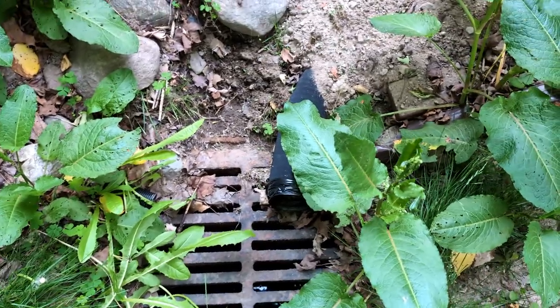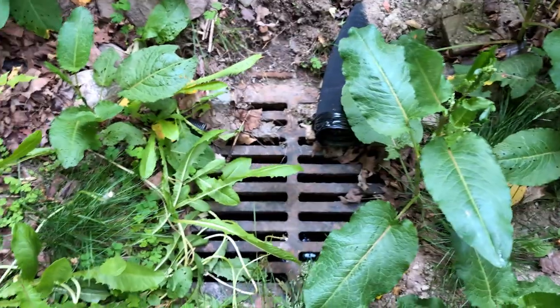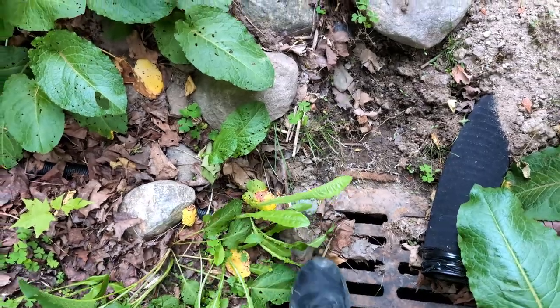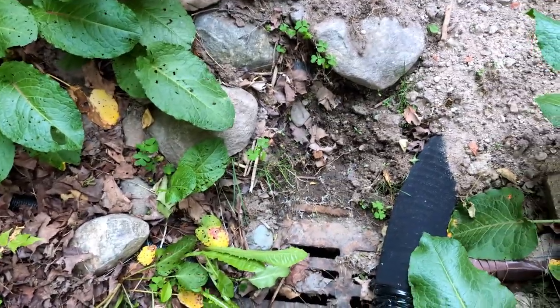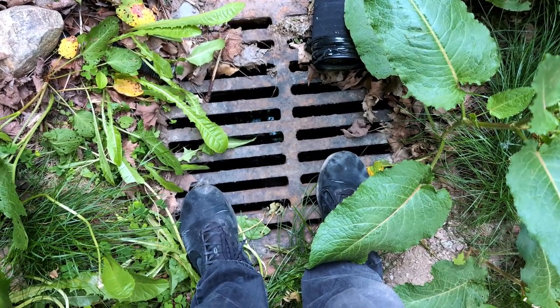Here is where I put the drainage out, right out to the storm drain. And right here at my foot is the output of the pool next door. The storm drain has a lot of water in it currently.